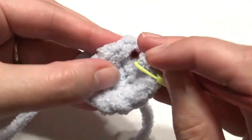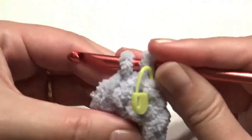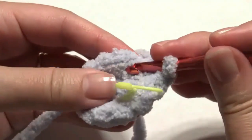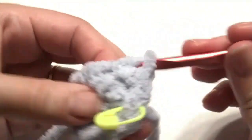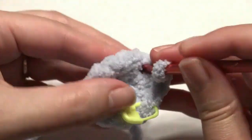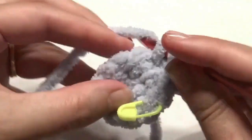Now work one single crochet in this round, and then in the next stitch work two single crochet for an increase. Repeat that around — one and then two — until you get to the beginning.